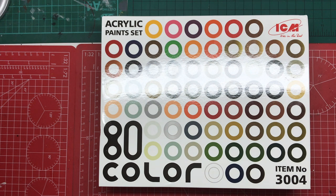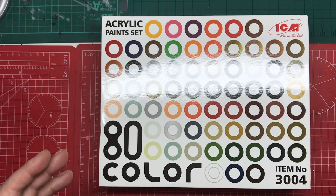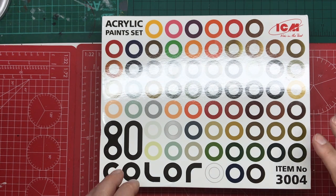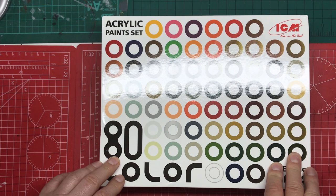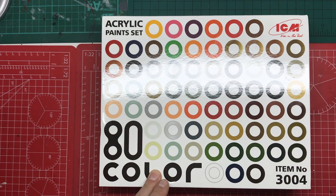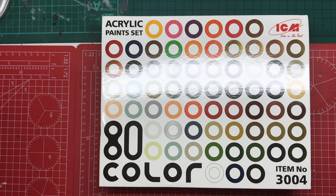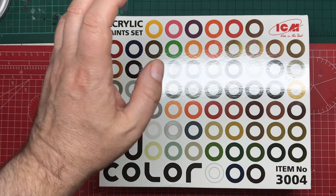This is part one of a product review of ICM paints. I've been having a little play with ICM paints, but I want to do it more structured for you guys. We're going to start by reviewing their 80-colour acrylic paint set, item number 3004. It's available in the UK, and here's the interesting bit — the cost. I got this from a main retailer online for £62.99, so 80 paints for £63. That's an average of 79p per pot.